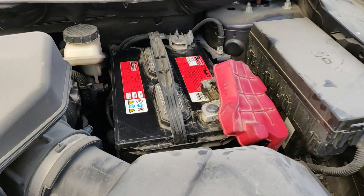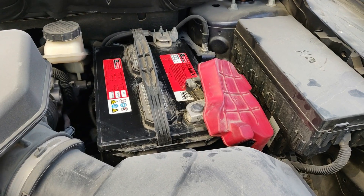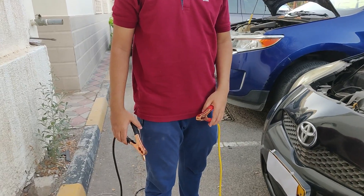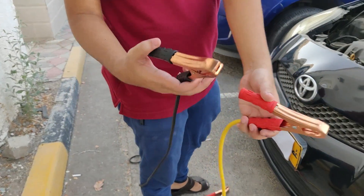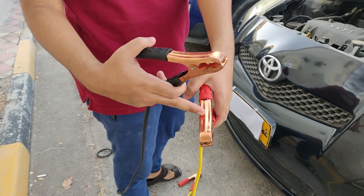Generally, if the car is very old it might be 6 volts, or if it's a big diesel car it might be 24 volts, so just ensure that. Important note: these two cables should never touch each other, as they can short the battery. It's always better to hold from the rubber parts rather than directly touching the copper.